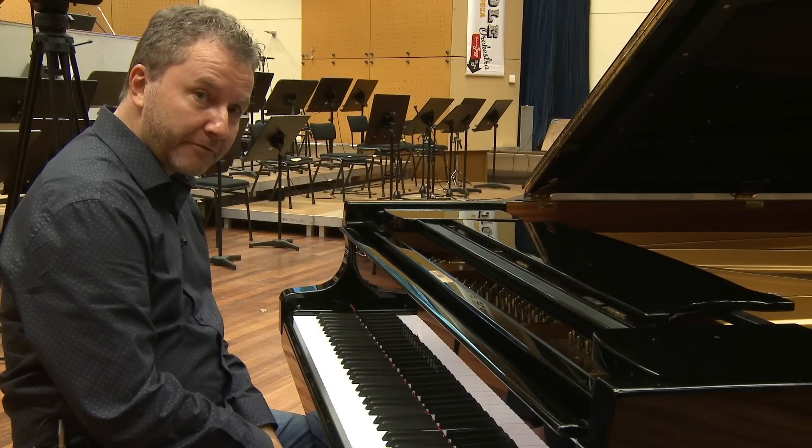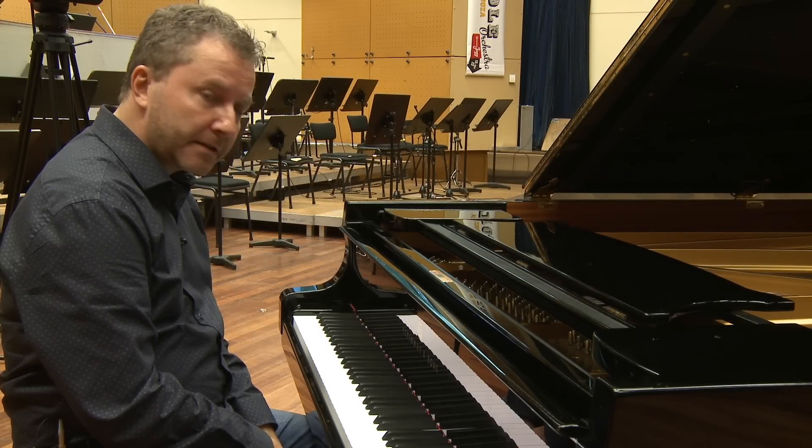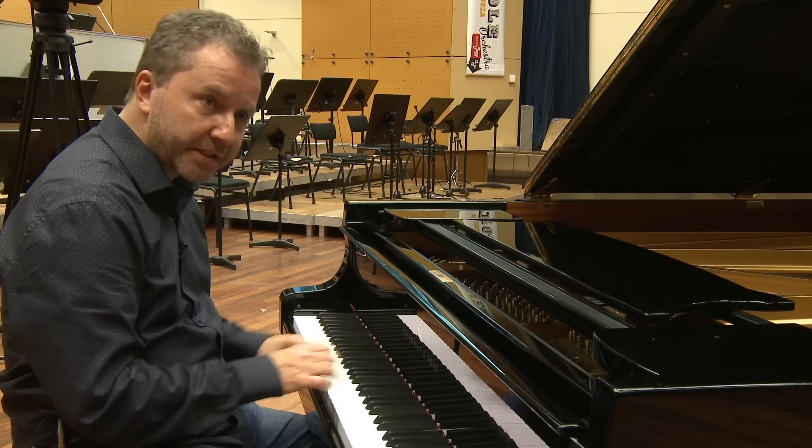I'm very happy to be in Café La Incasa, and today I want to show a couple of voicings for piano.